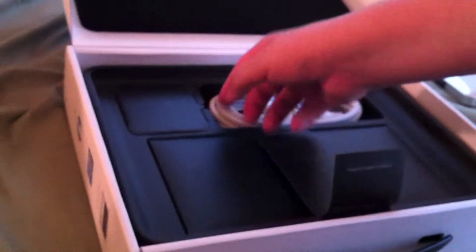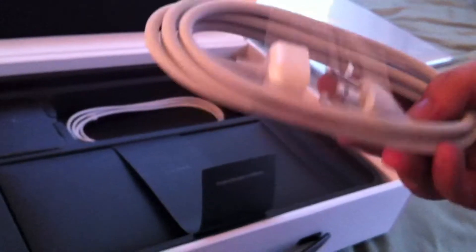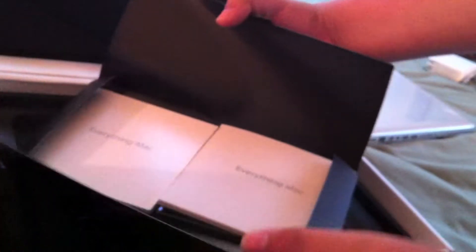So here we have the MagSafe adapter for charging. And in here we've got the everything-Mac booklet and everything else, including the microfiber cloth and the Apple stickers. That's pretty much what's in here.